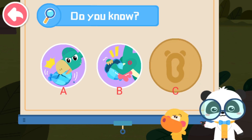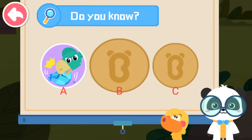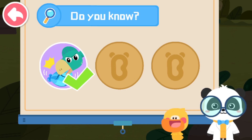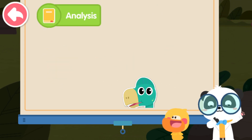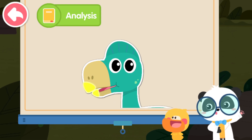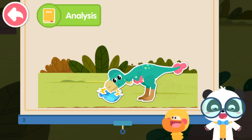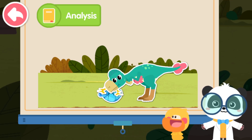Not this one. Try a wrong answer. That's right! You are right! Oviraptor has two sharp horns on its beak. They are extremely hard — they can pierce through shells easily.